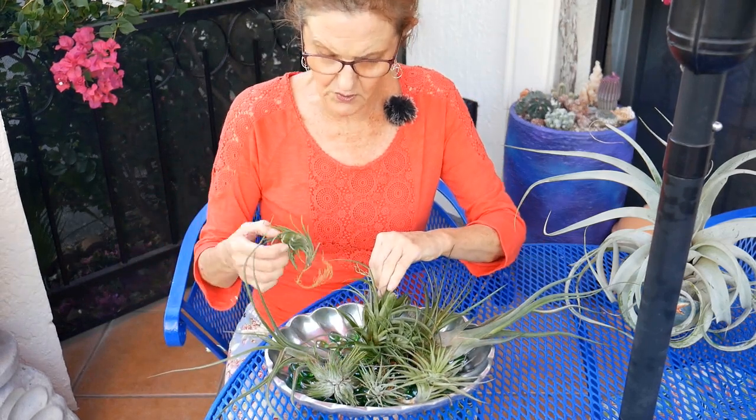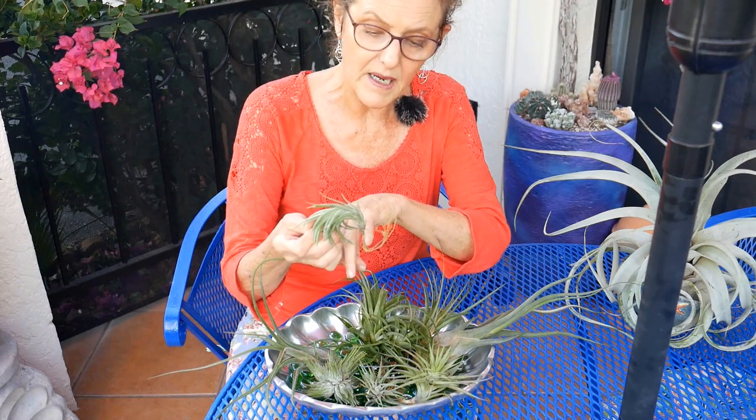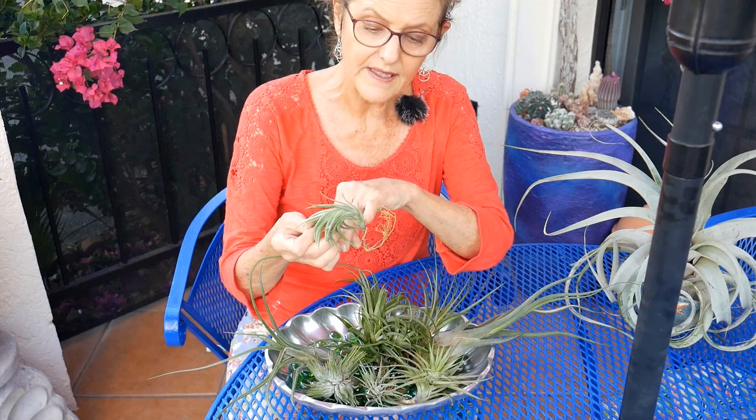I'll also go through and cut off these roots — I would cut right about there, not up here.